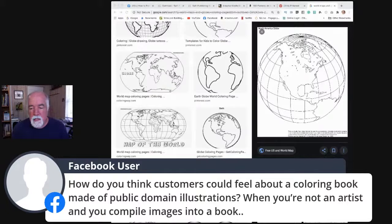Question: how do customers feel about a coloring book made up of public domain illustrations when you're not an artist and you just compile images? I don't think they really care. You're the curator of the art — you're giving it its own special twist. These people aren't searching around for art; if they were, they'd go build their own books. You're the one building it. Just put it together in a nice way and do something cool with it. You can buy tons of coloring books with public domain art in them — I don't think the people buying it care at all.